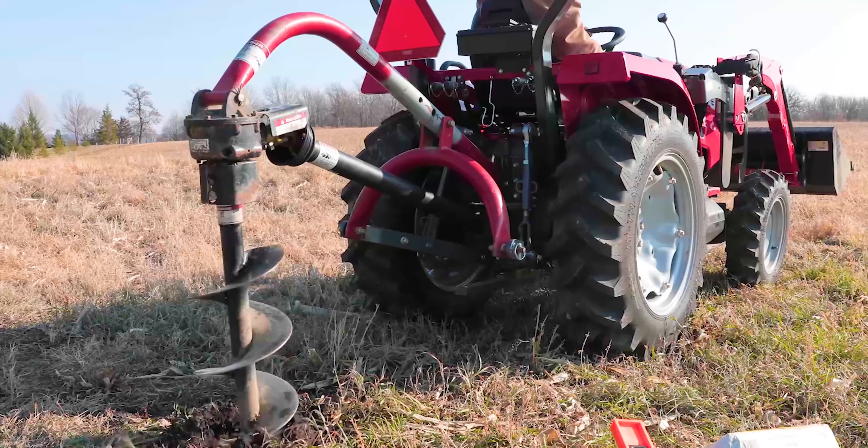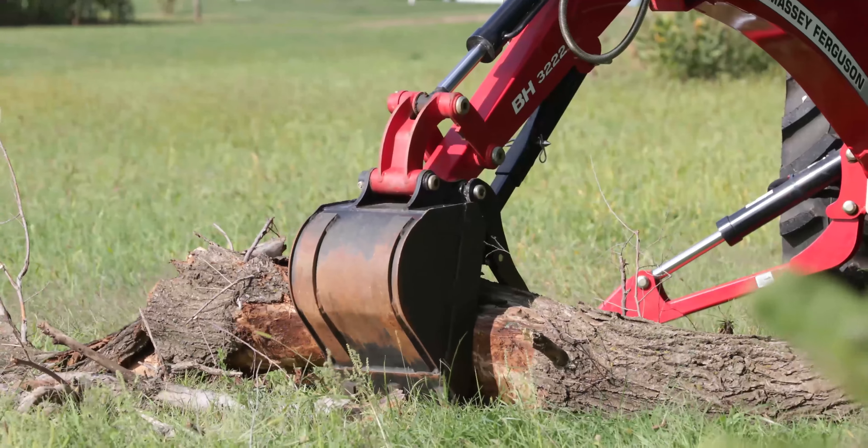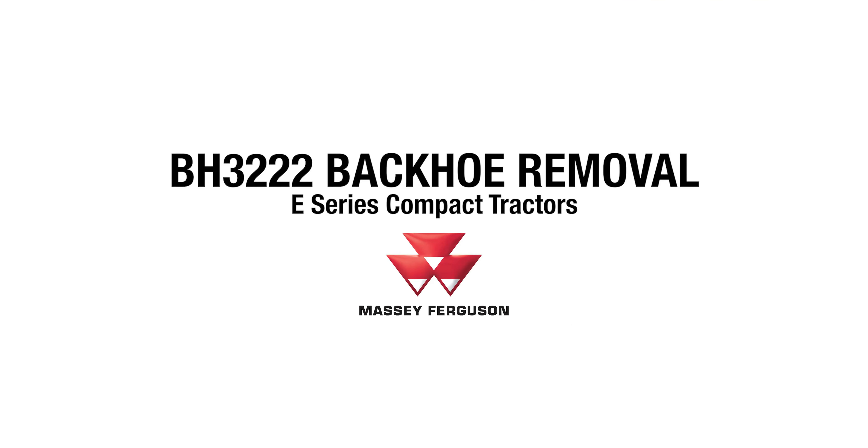For towing and groundwork with rear implements, the backhoe needs to be removed. In this video you will learn how to remove and install the BH3222 backhoe on the Massey Ferguson E-Series compact tractors.